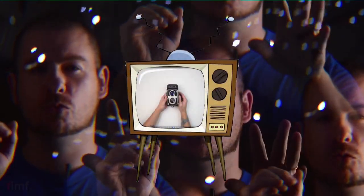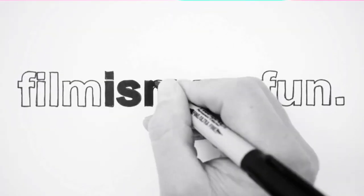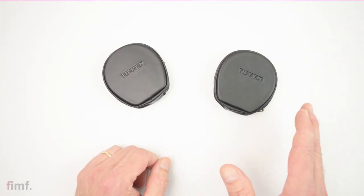You're getting sleepy. You will watch all Films More Fun videos. Sleepy. What's up, guys?